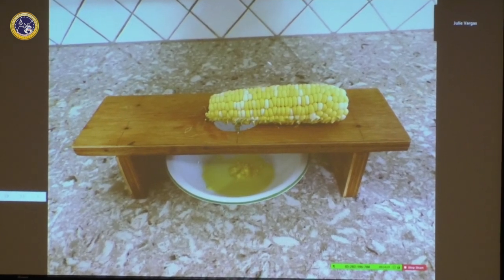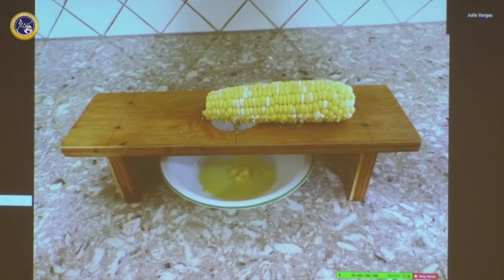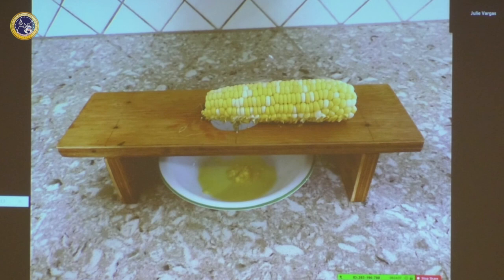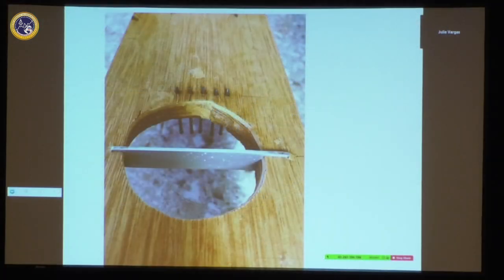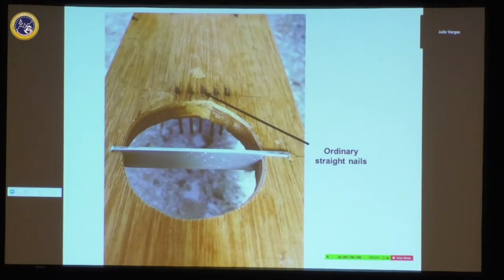You had to scrape more than once, but it was a lot easier than drawing a knife through each kernel on every row. I wanted to show you this because my father's things were never particularly aesthetically gorgeous, but they always worked. If you click to the next slide, you can see what he's making it out of — ordinary straight nails pounded through, which is what cuts each kernel of corn.